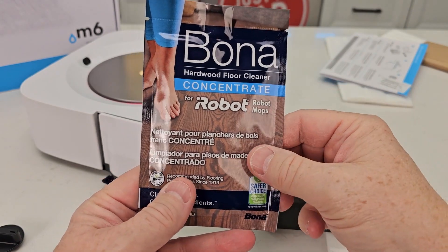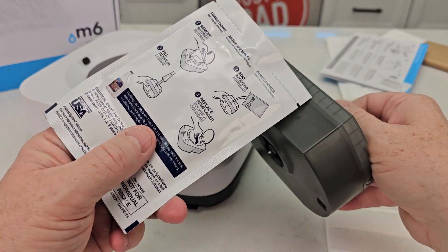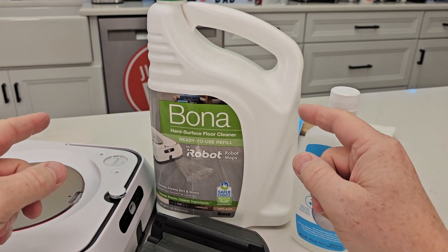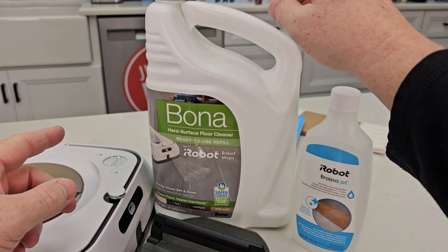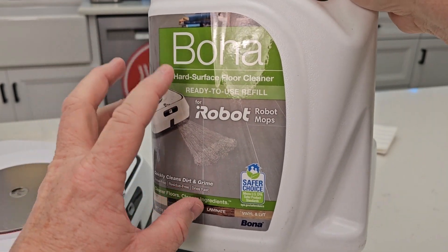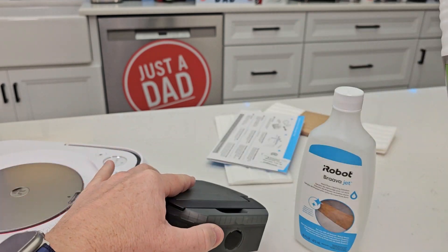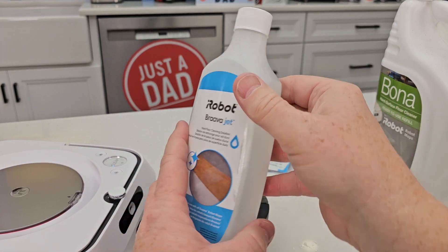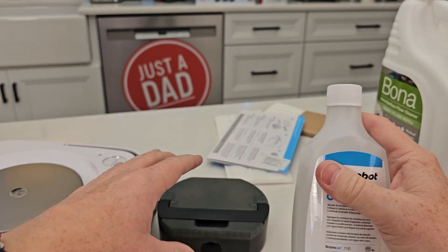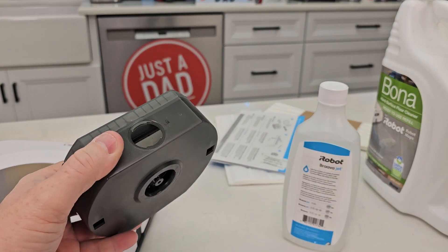You do get sample pegs in here, but these are going to run out really quick — this is concentrated. You're supposed to dump it in there and then add water for the rest. Here are the two different types of solution. The big bottle is ready to use — not concentrated, just dump it in until it fills up. The concentrated version: the M6 takes six capfuls, so dump six capfuls in, add your water, and you're ready to go.